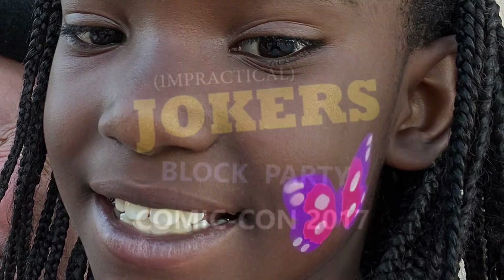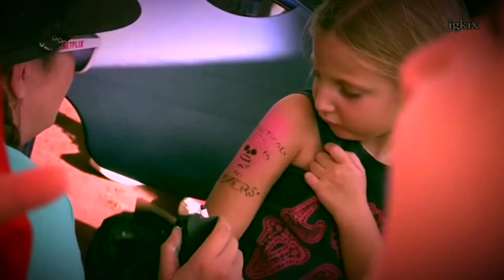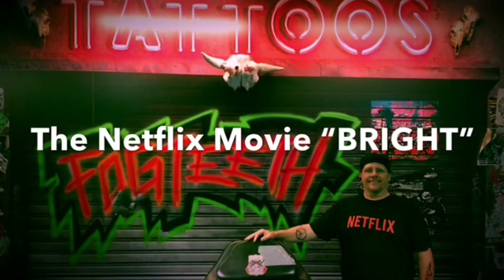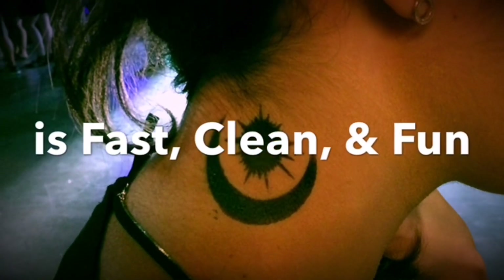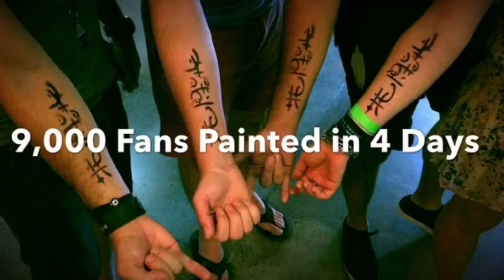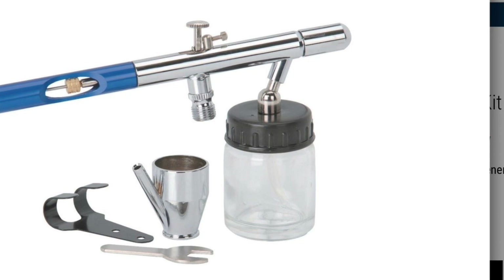Our ultimate airbrush face painting system allows you to play with the big boys. You'll be able to look so good and perform so well with our equipment that you can work for any client, anywhere, anytime — from birthday parties to national events. In a very short period of time, your entertainers can paint nine thousand people in four days, just like we did.